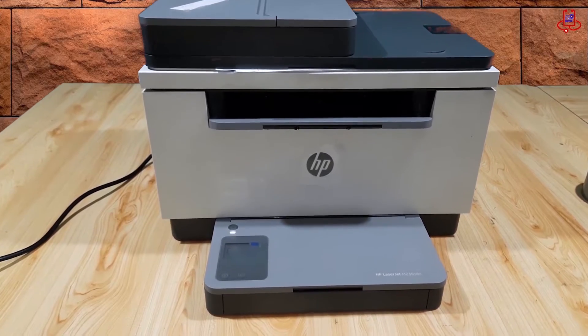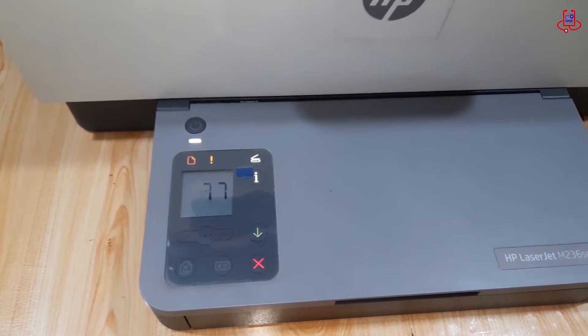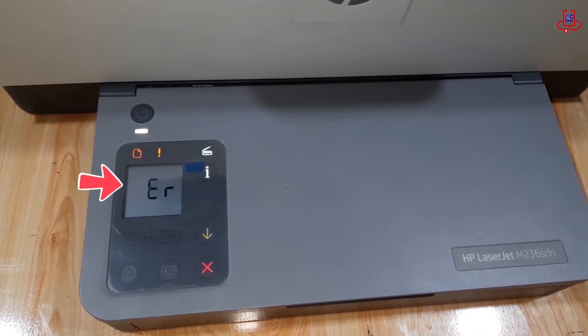When you turn on the printer, after a few seconds error 77 appears, the printer lights simultaneously turn on and start blinking, and the printer stops working.